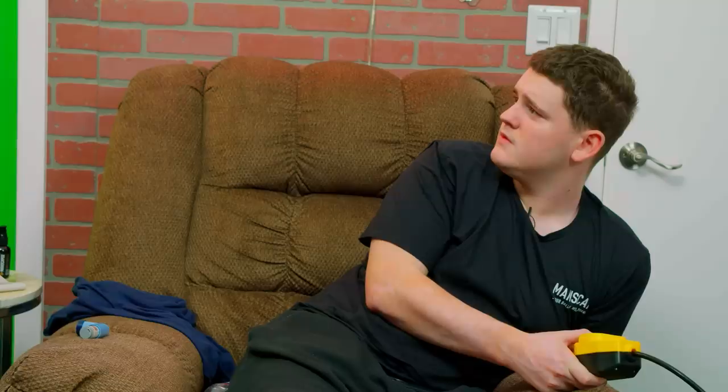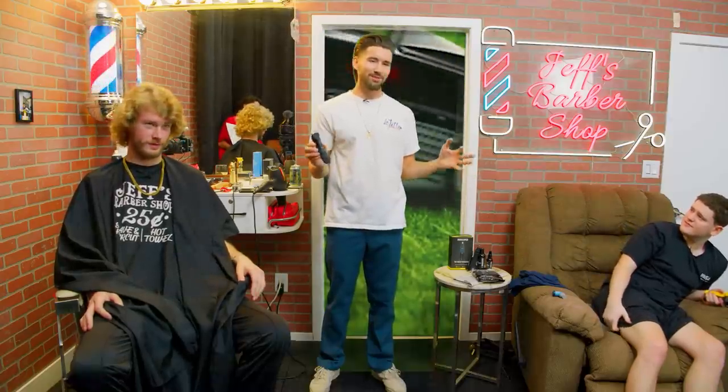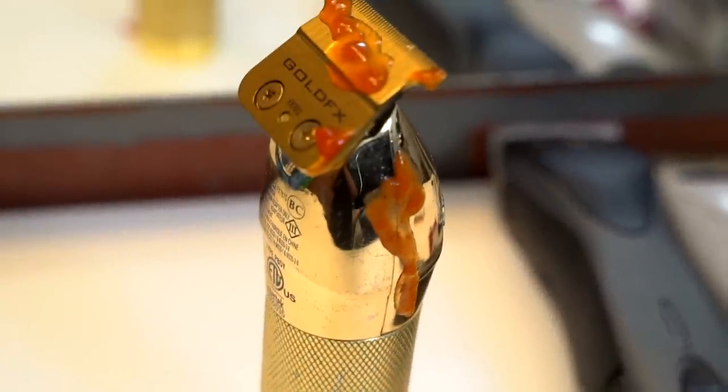The all-new Manscaped Lawnmower 4.0 is perfect for trimming your nuts — I can attest to that. I was using a regular lawnmower and now I mow separately. The clippers I've been using on his hair today I've been using for five years to trim my own nuts, and I would snip my nut sack and get blood all over the clippers — so this baby is perfect.